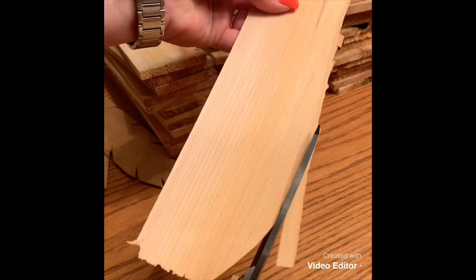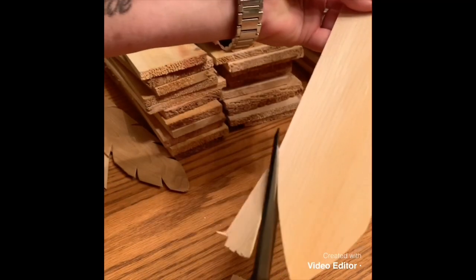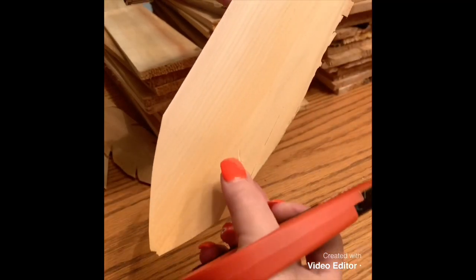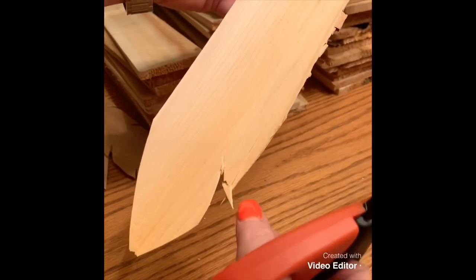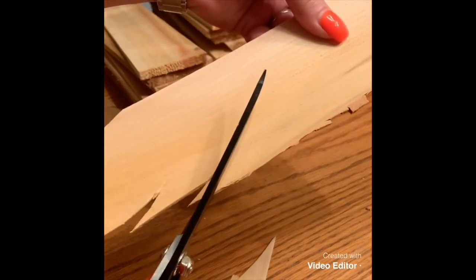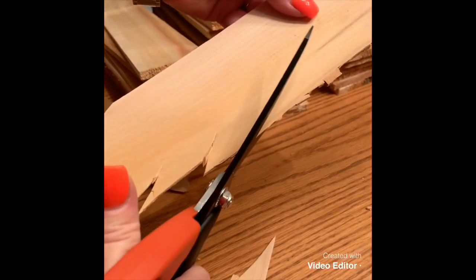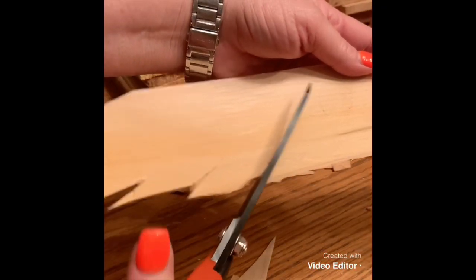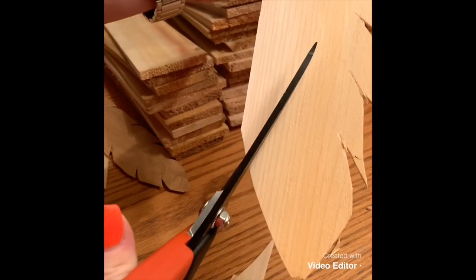On one end they're thicker and on one end they're thinner — some people call them shims. They're very soft on the end so you can cut them with a heavy-duty pair of scissors. I just arched little notches in them to make them look like feathers. You can see how soft they are — you can just pull them right off. I went down each side cutting little angles, making them look just like feathers. It's time-consuming, but the reward is definitely worth it.